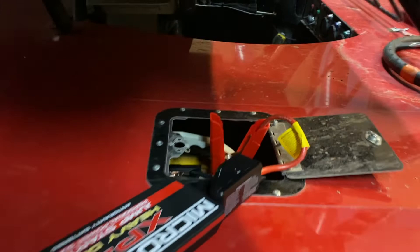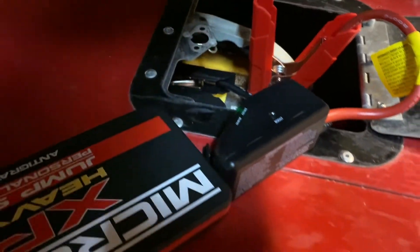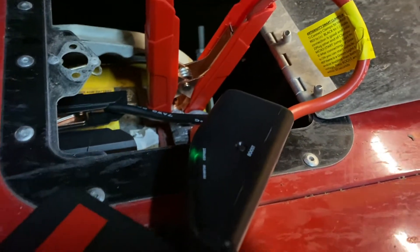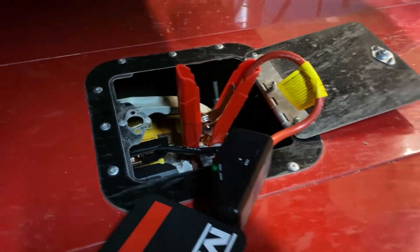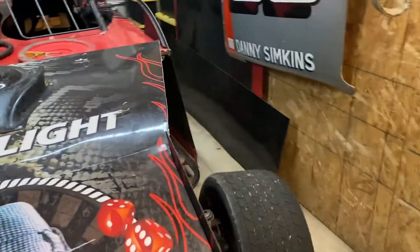We're all hooked up. I was a little worried about getting the connections in there but no problem — that shows how much space you have to work with as far as cable length. There's a green indicator light on, which I assume means the cables are hooked up correctly — if they were reversed it would probably be red. Let's see if this actually works.